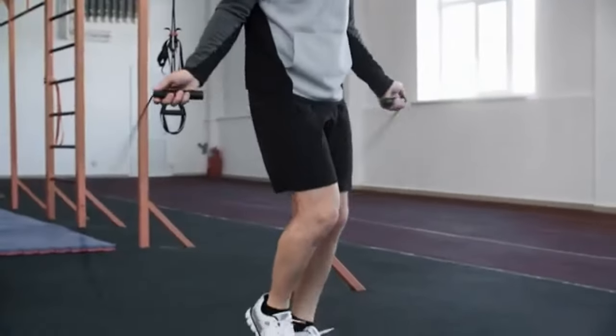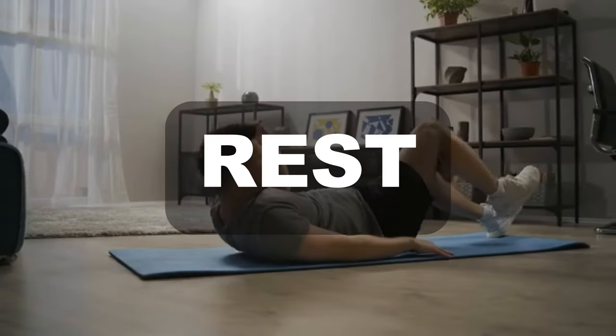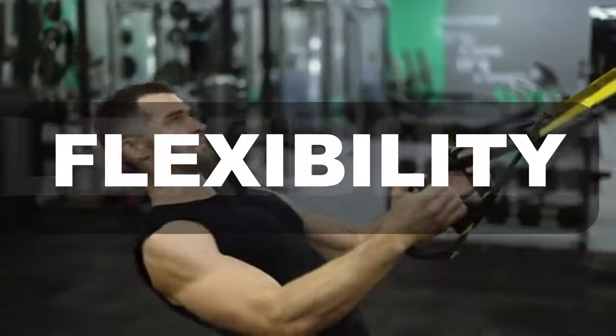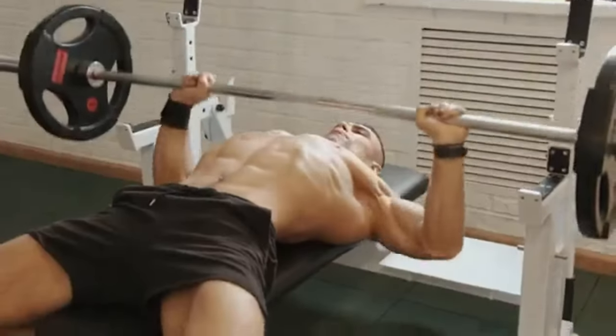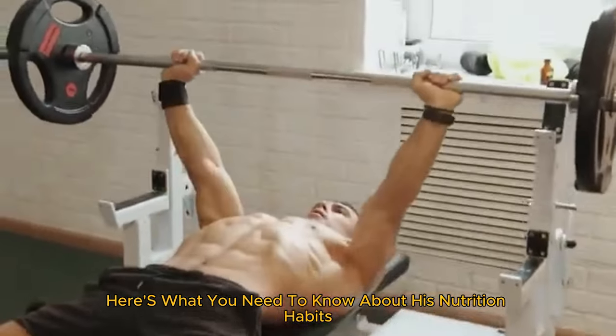But it's not all about the workouts — recovery is equally important. Zac ensures he gets enough rest and incorporates stretching and foam rolling into his routine to prevent injuries and improve flexibility. Now let's talk about what fuels Zac Efron. His diet is meticulously planned to complement his intense workout routine.